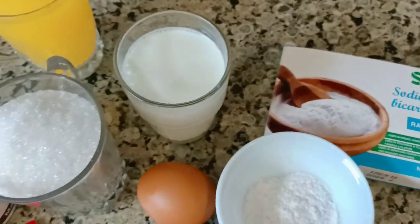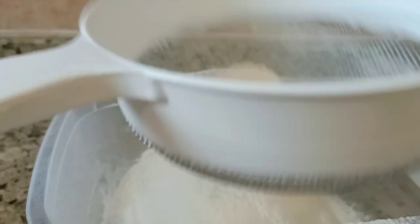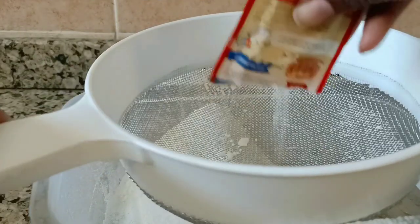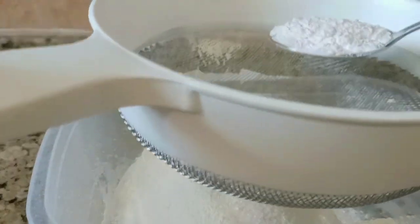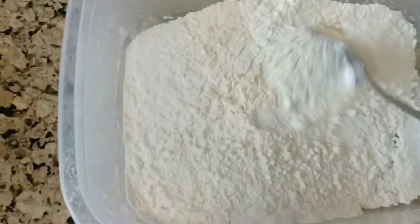Now let's start. We are going to add the vanilla, then one spoon of baking powder, then half a spoon of baking soda. Then mix it all together.